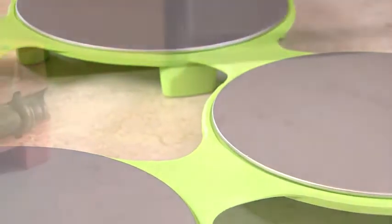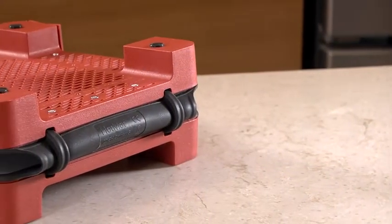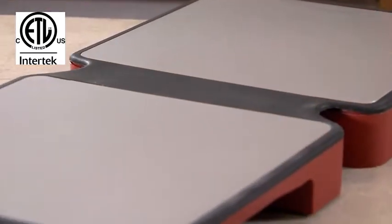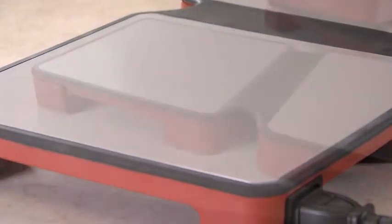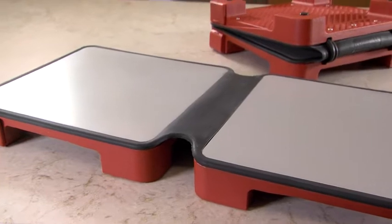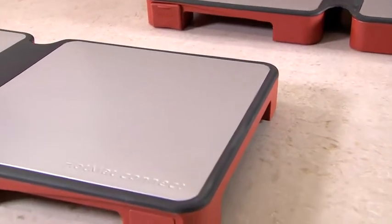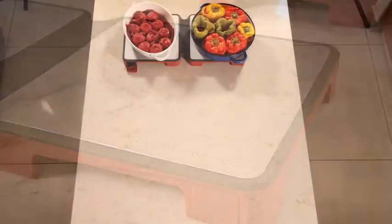Just like the Hot Mat Classic for Dish, Hot Mat Connect was tested by a leading safety laboratory to promise maximum safety and peace of mind. But the hottest feature of Hot Mat Connect is that it simply connects up to five units, so there's plenty of space for your dishes.